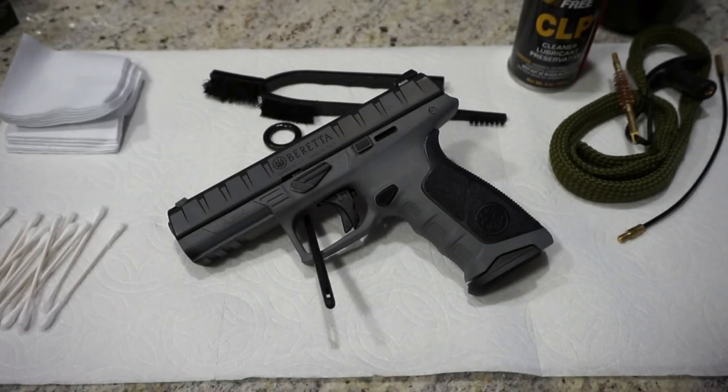Hey guys, what's going on? This is Travis P11. I'd like to welcome you back to the channel, and today we're doing a little take down and cleaning of the Beretta APX pistol. This cleaning video should apply to all the different models in the APX line. Again, this won't be a complete disassembly, but just enough to get your field stripped and clean before you head out to the range.